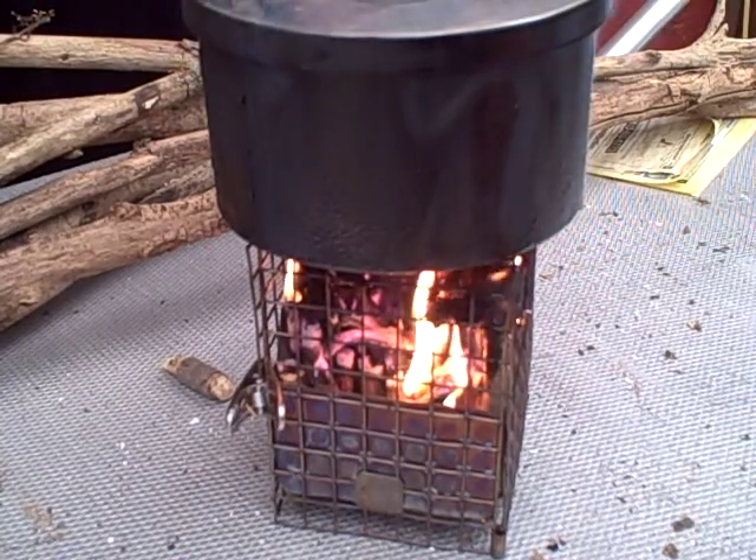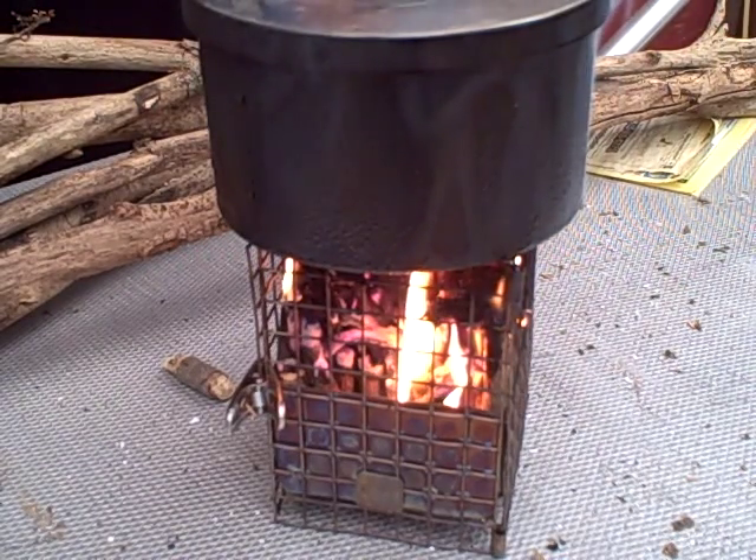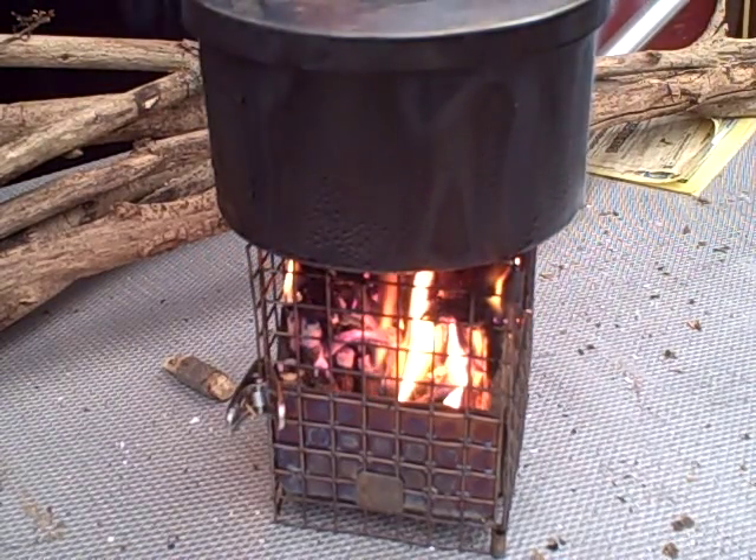Now let me see — I forgot to put my heat shield on. I'll be back.